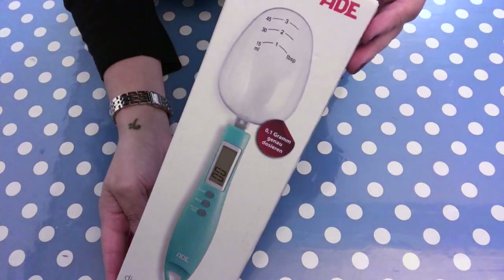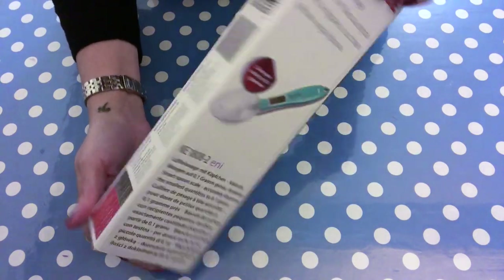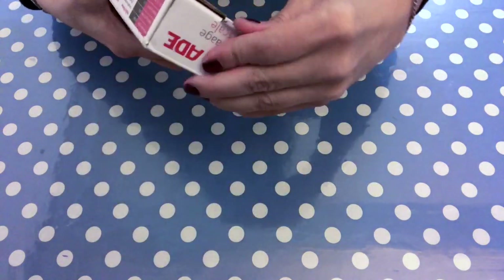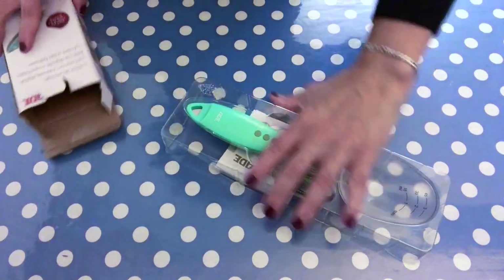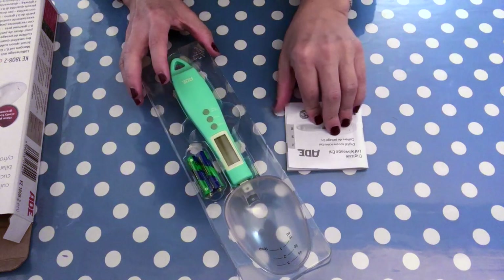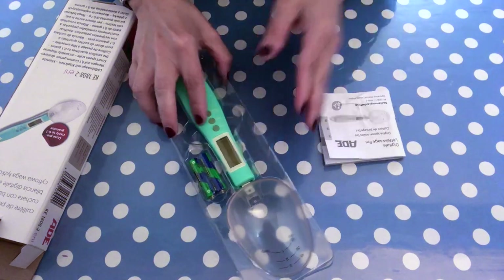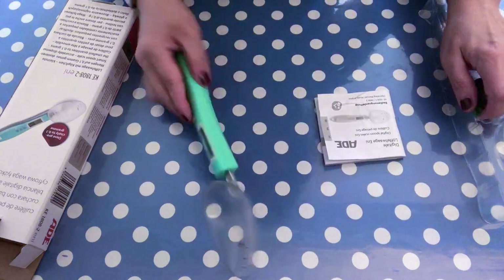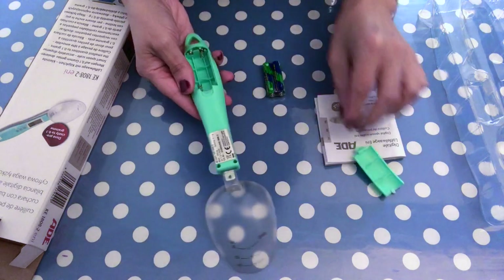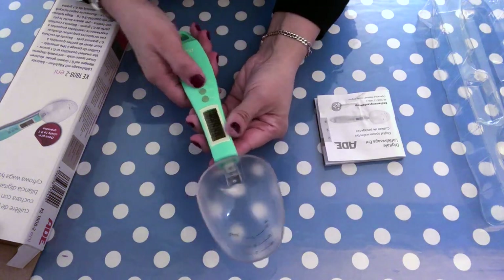I also received this fancy spoon scale from a very good friend of mine, and I wanted to see whether or not it would work out for such a project. I haven't opened it yet — I wanted to take you along with me. It comes with a nice instruction booklet in different languages, looks quite stable and sturdy, and it includes batteries, so we're going to pop those in first and then switch it on.